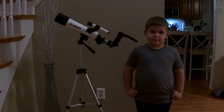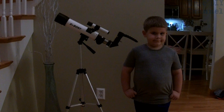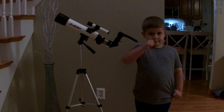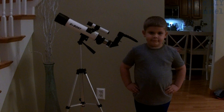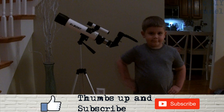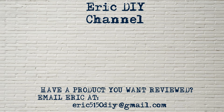If you'd like to purchase the SV Boney beginner kids telescope, please look for a link in the description below — we'll send you to Amazon where you can purchase your very own. Every purchase helps support the Eric DIY channel and we appreciate all your support. If you like this video and want to see more, please give us a thumbs up and push that subscribe button and the bell notification icon so you'll be notified of future Eric DIY video releases. If you have a product you'd like reviewed, please contact Eric by emailing eric5150diy@gmail.com. Have a great day!